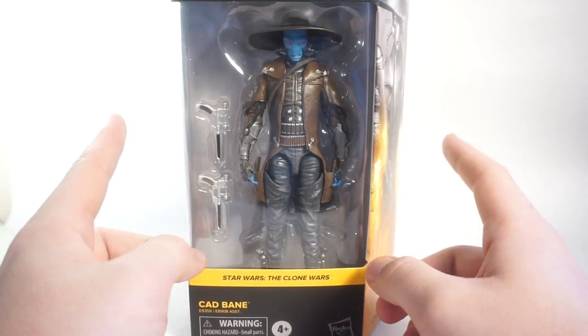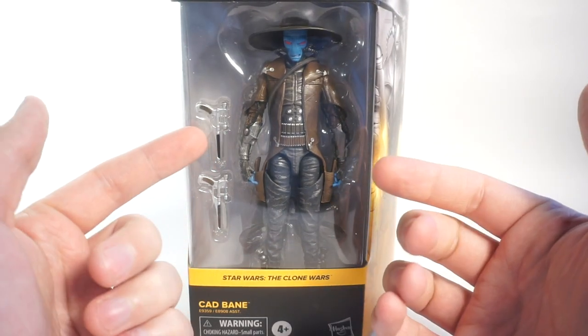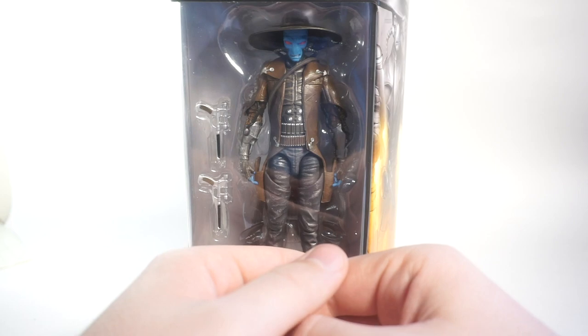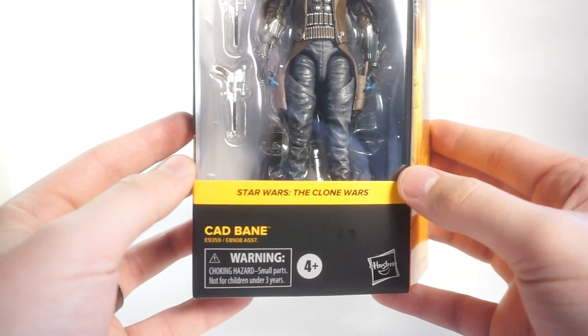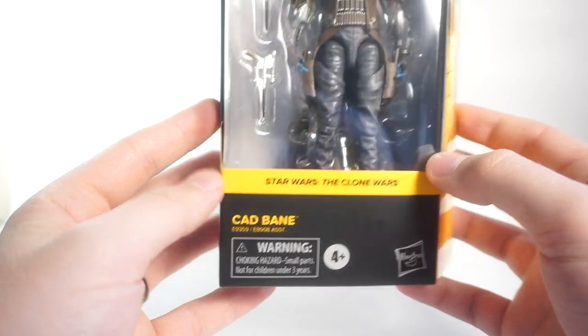Hey guys, how's it going? It's Rust Belt Collector here, and what do we have here but another Black Series figure, this time from the Clone Wars — the illustrious bounty hunter Cad Bane.